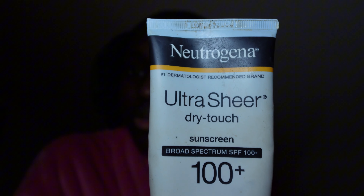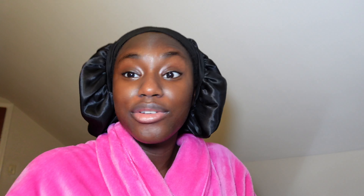You guys will have to tell me how the quality looks on this camera — it's the Sony ZV-1 Mark I think. And for sunscreen, I'm not doing anything special. I'm not even sure I'm putting on the right amount but the people said put on sunscreen so that's what I'm doing.